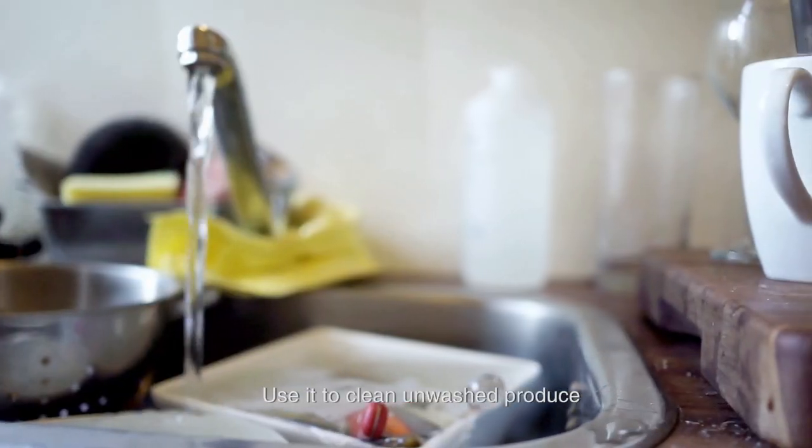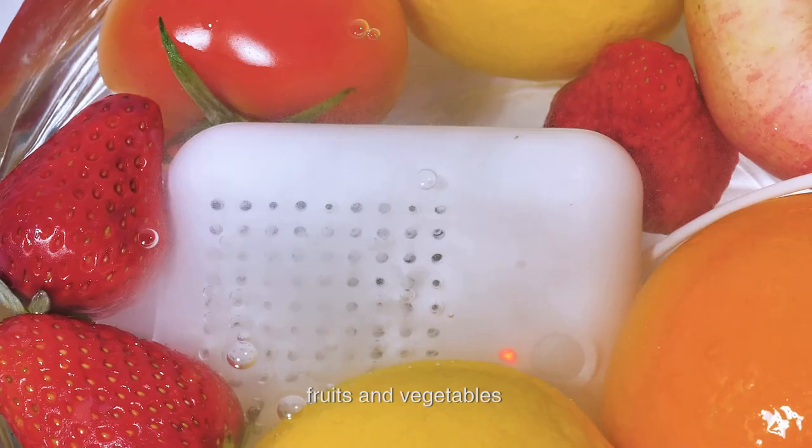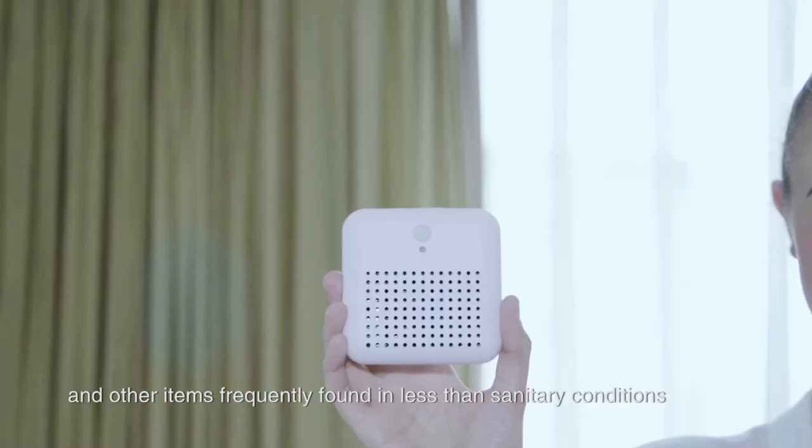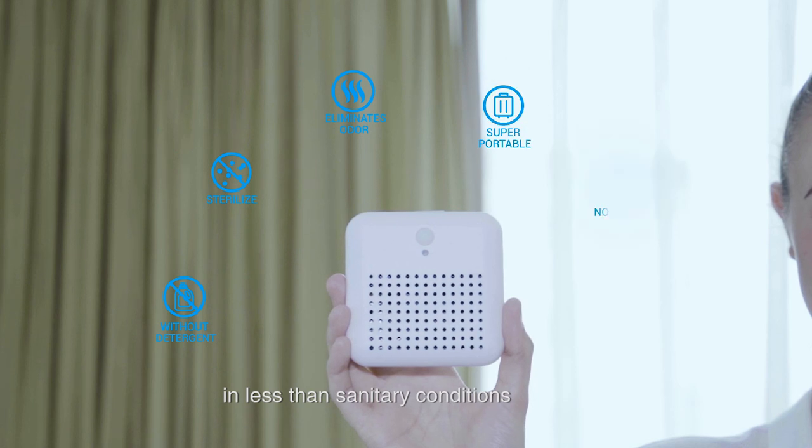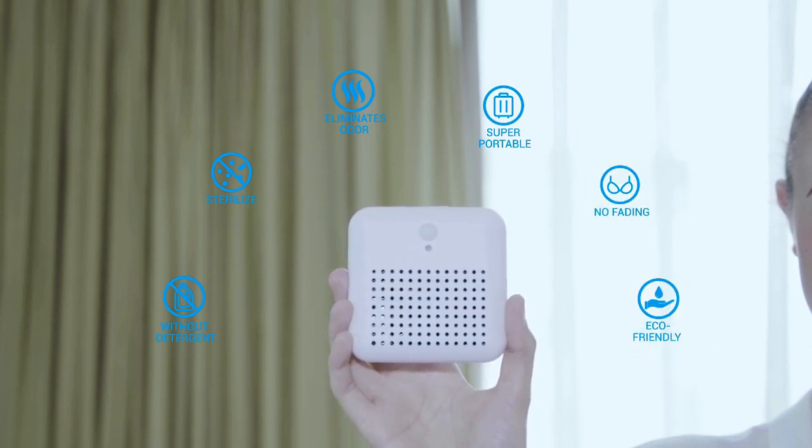Use it to clean unwashed produce, sanitize dishes, fruits and vegetables, and other items frequently found in less than sanitary conditions. No rubbing. No fading. No wearing.